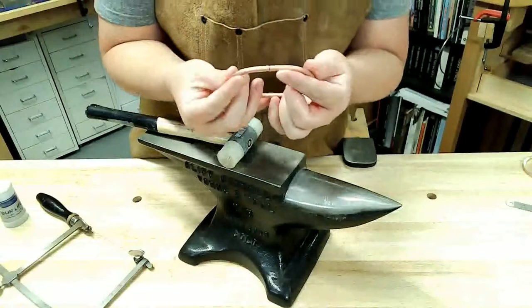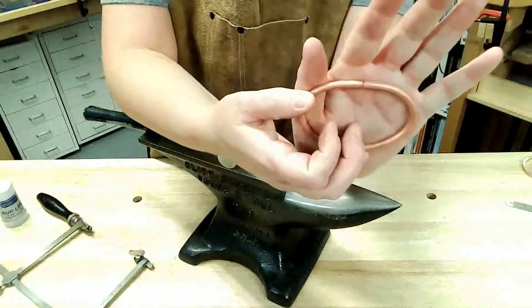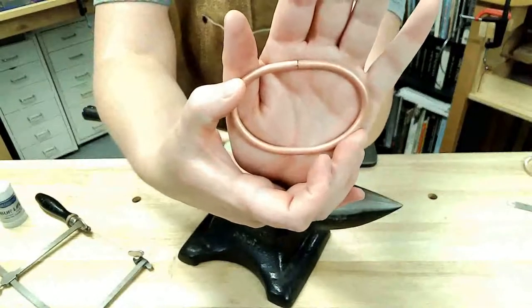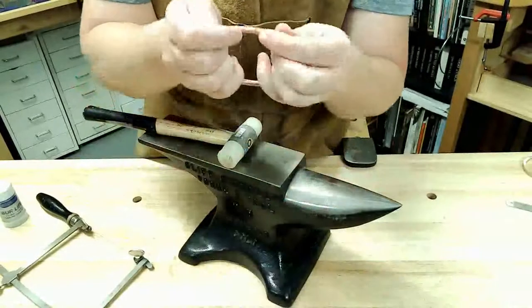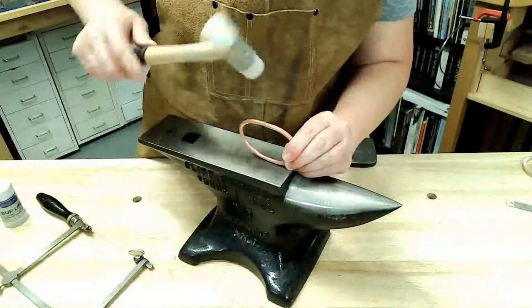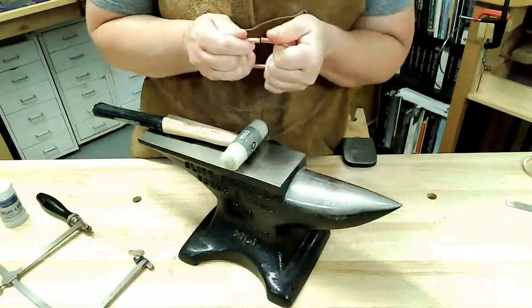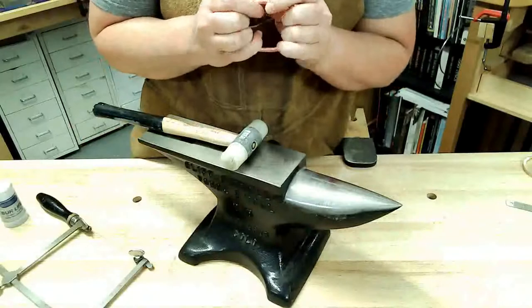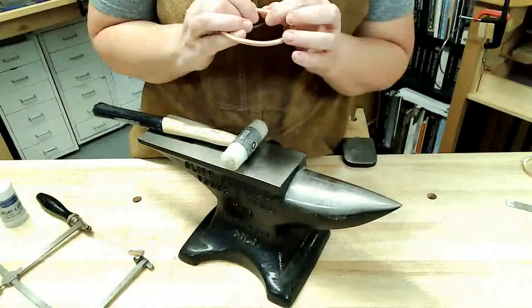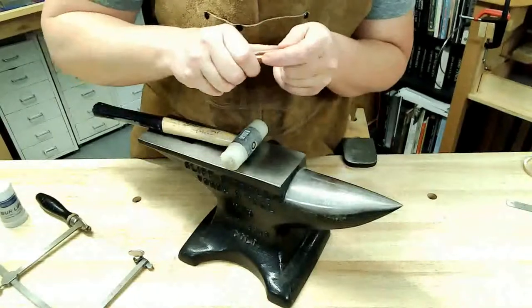Before I started forming this, I made sure that I filed the ends of this bracelet nice and flat so that they would butt up against each other. It looks like I didn't file perfectly straight, which happens a lot. There's a little trick for that that I'll show you with my saw and my bench pin, and then we'll hopefully be ready to solder.